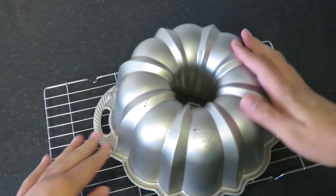Once your cake is completely cool, you'll want to finish it. You could use icing, but I'm just using a simple dusting of icing sugar as this cake has got enough flavour already.